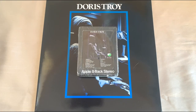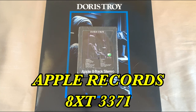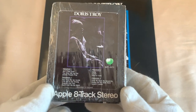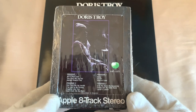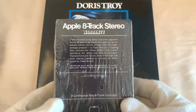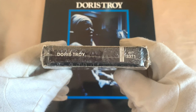On to another variation — the Doris Troy USA 8-track, released on the 9th of November 1970 on Apple Records, catalogue number 8XT3371. This particular 8-track is also sealed. It's got the same image with the Apple logo to the right, and you've got the catalogue number with programme 1, 2, 3 and 4 — in a slightly different order in this 8-track. You've got Apple 8-track stereo at the bottom, the warranty on the back, and then Doris Troy and the catalogue number on the side. Really superb.